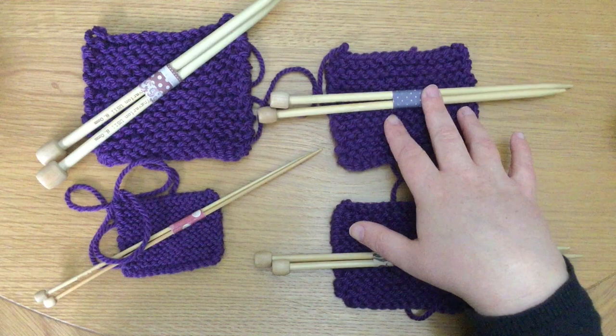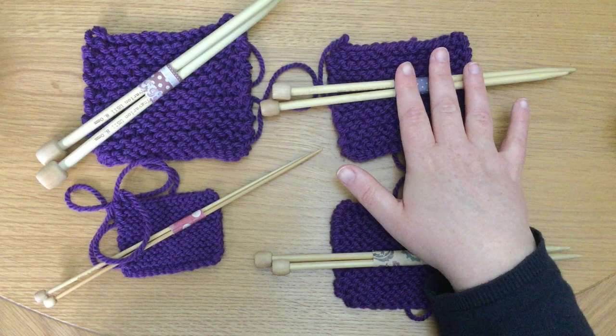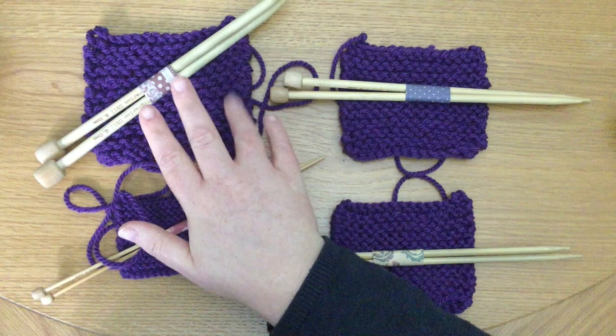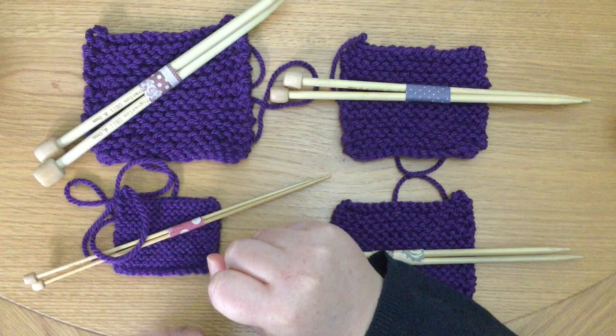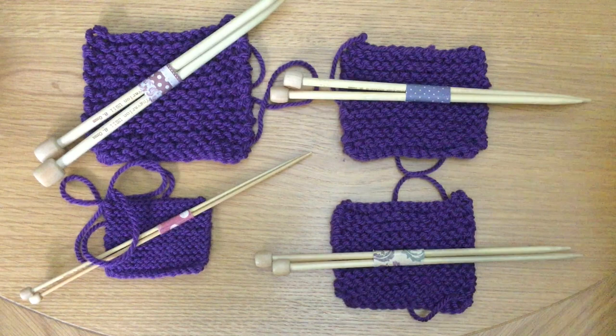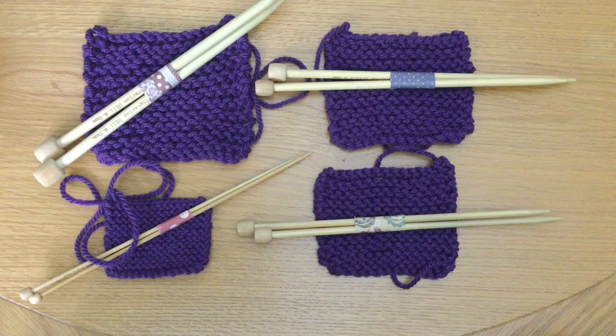They've been creative. Probably 95 times out of 100, it will be the needles that are recommended on the ball band as well. But that other time, when the designer has said they really fancy a loose fabric and knits with something larger, or really fancies a dense fabric and needs structure — they'll knit with smaller needles. It may not be as extreme as these examples, but it will give you the result the designer wants. So follow what the ball band says, but only if it matches the result the designer wants from the pattern.